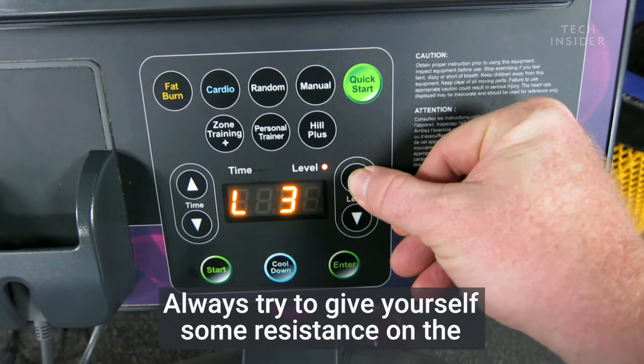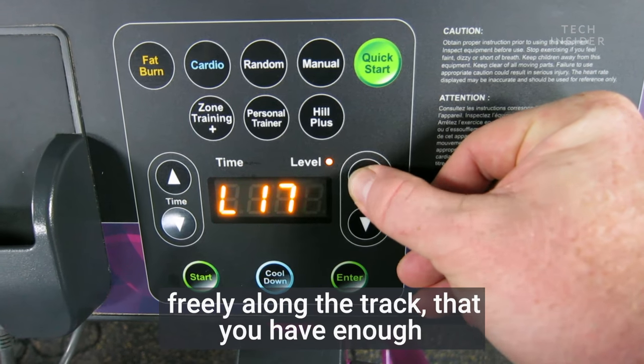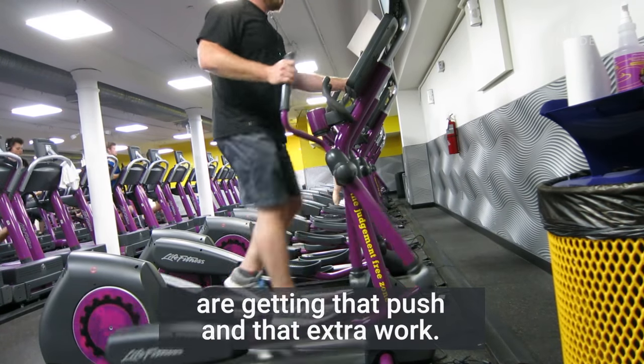Always try to give yourself some resistance on the elliptical so you're not just going freely along the track, but have enough resistance that you do feel like your legs are getting that push and that extra work.